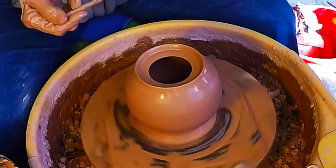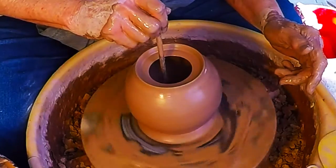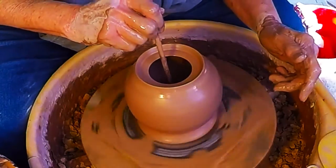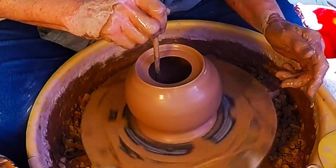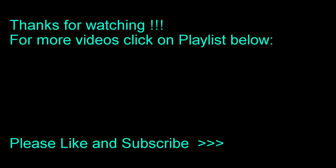Let's clean out the inside. Now let's take care of this bottom part.